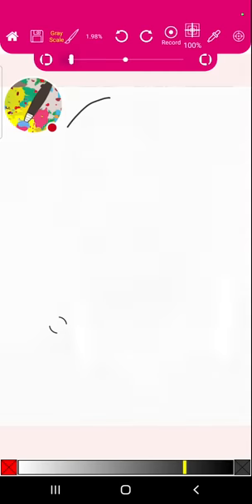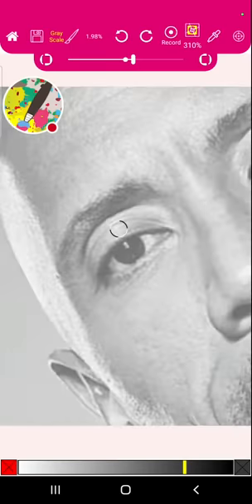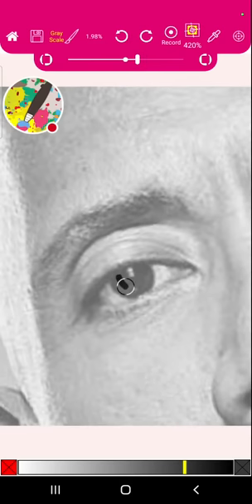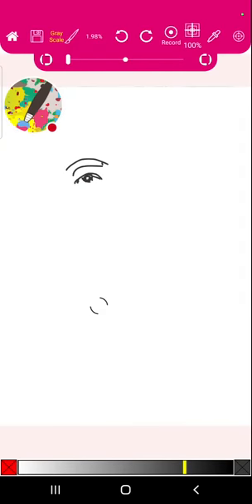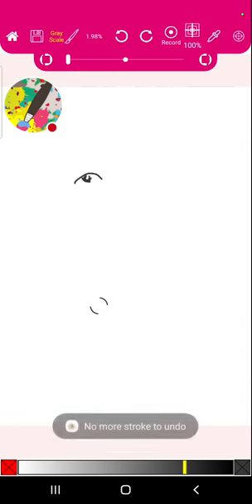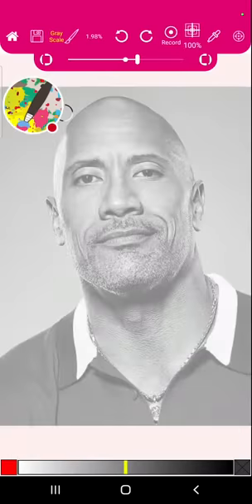You develop these skills and develop the nice clean outline. I was showing my daughter this outline example, and she said that when she gets to the eyes she would fill them in as black even during the outline phase - she would do that so the eyes, which are the prominent features of the face, show and give more weight to the whole drawing.